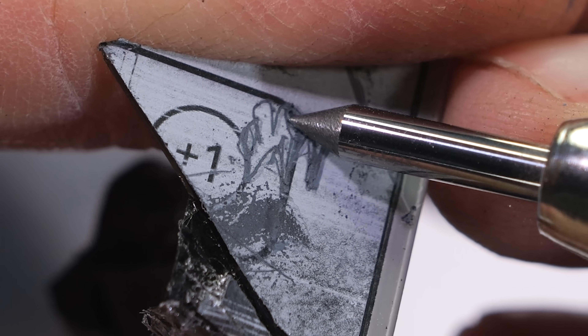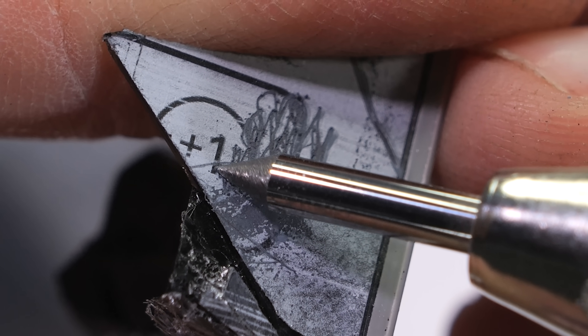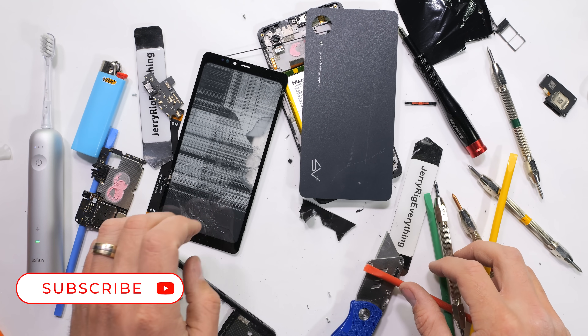Personally, I'm a fan of these futuristically minimal phones, and I hope we see a lot more of them. Would you rock an e-ink smartphone when Apple invents it? Let me know down in the comments, and thanks a ton for watching.